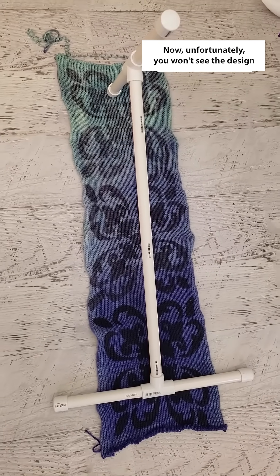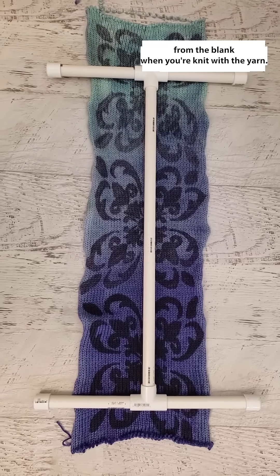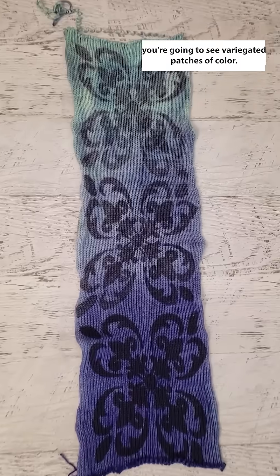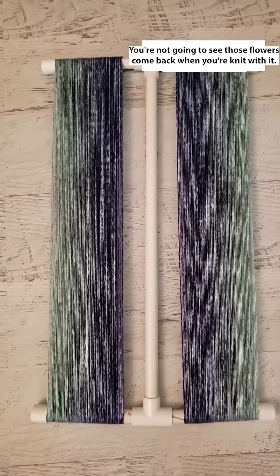Now unfortunately you won't see the design from the blank when you re-knit with the yarn. If I had a floral design, you're going to see variegated patches of color — you're not going to see those flowers come back when you re-knit with it.